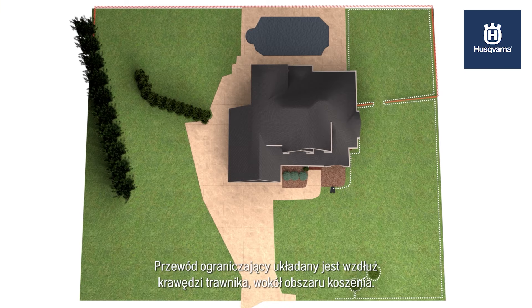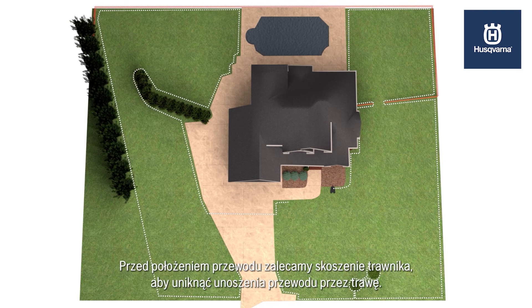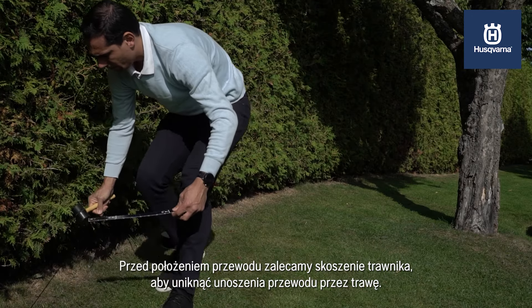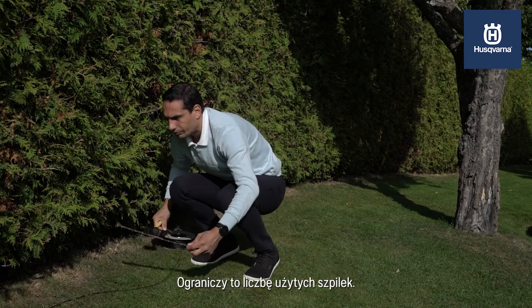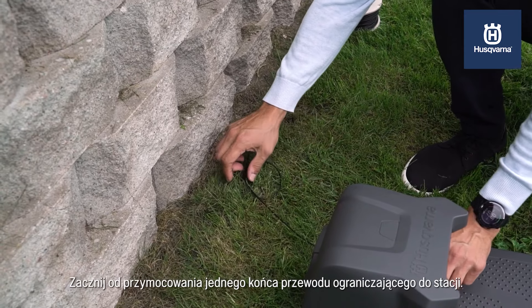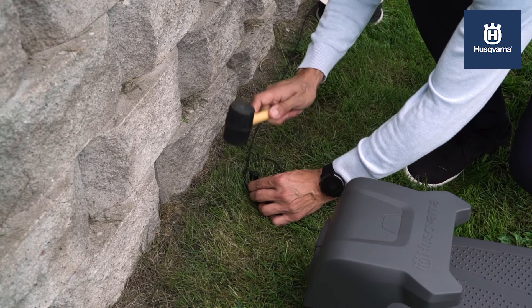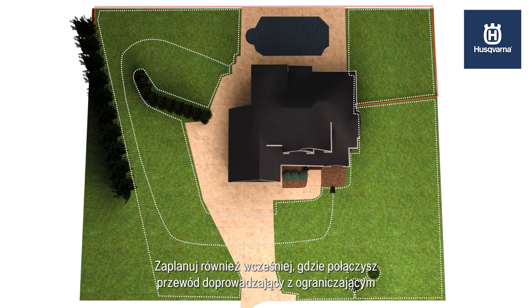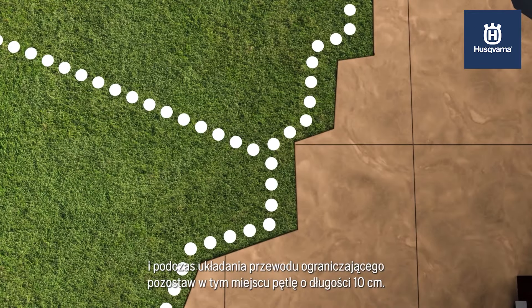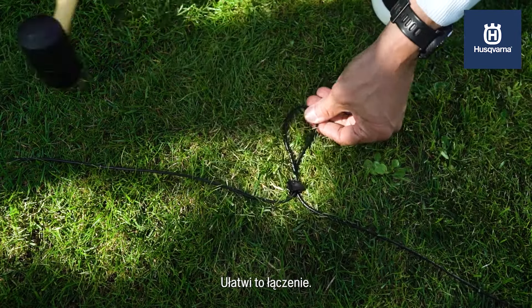The boundary wire is put along the edges of the lawn to define the cutting area, so the robotic mower knows where to turn. We recommend that you mow the lawn before laying the wire to avoid it being lifted by the grass — this will reduce the amount of stakes used. Start by securing one end of the boundary wire to the station, leaving 50 cm of extra wire for the connection. Also pre-plan the spot where you will connect the guide wire to the boundary wire, and leave a 10 cm loop at this location when laying the boundary wire — this will make the connection much easier.